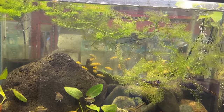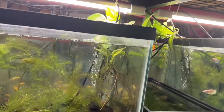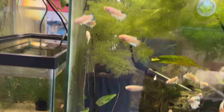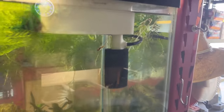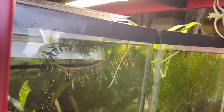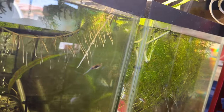I've got some pothos rooting into these tanks — that helps with the nitrate levels. You can see the roots coming up from down there and another one back here. They help feed on everything that shouldn't be in there. And here you can see how this hornwort collects all the crud.